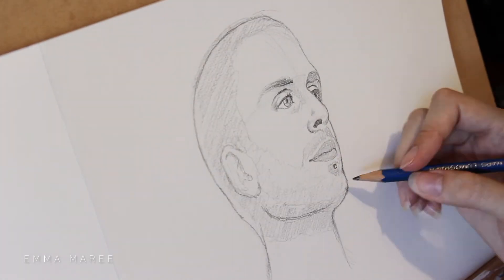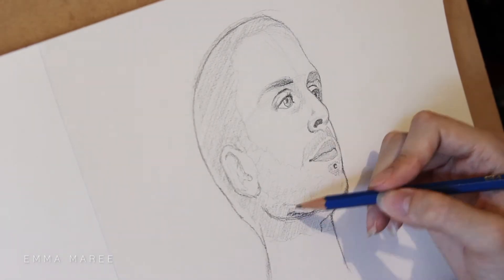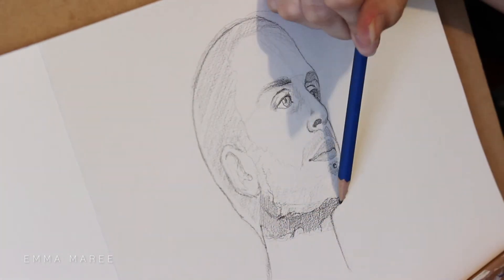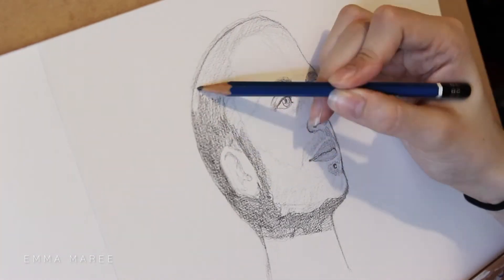At this point the head looks quite flat, so I am going in and shading in where the shadows are. I'm still using a light hand just in case I still need to erase these areas, but this is going to give me a better idea of what the contrast looks like.